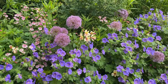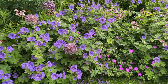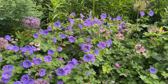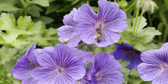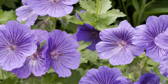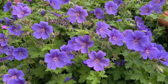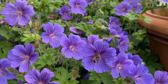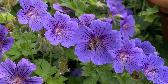So Geranium magnificum puts on a tremendous display of flowers, growing to about 18 inches to two feet in height, spreading into nice clumps over the years. The plant is fully hardy and creates a lovely display which the bees adore, so if you're trying to attract bees into your garden this is certainly a bee-loving plant I'd recommend. You'll be treated to this lovely display of large blue flowers each with that wonderful dark veining — try this plant and you really won't be disappointed.